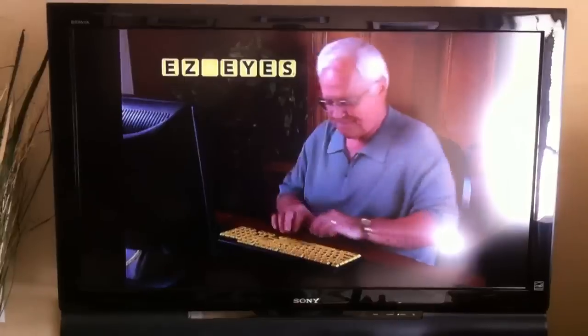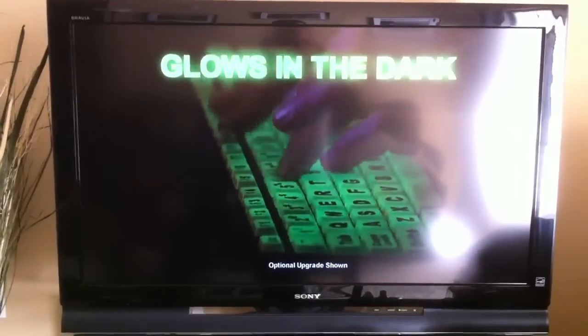Just plug it in, and it starts working right away. There's even a version that glows in the dark, so you can work late without disturbing others.